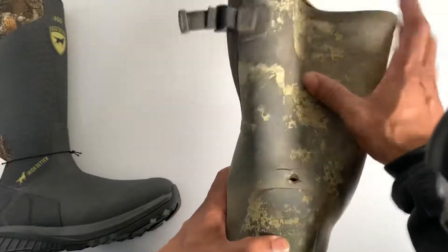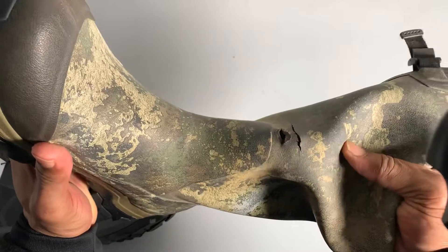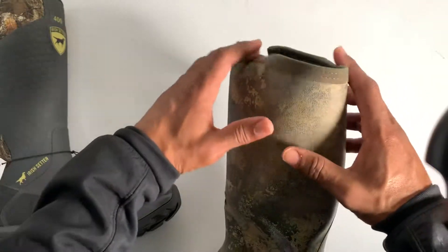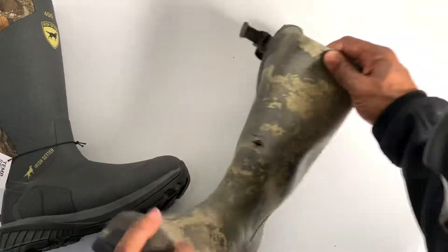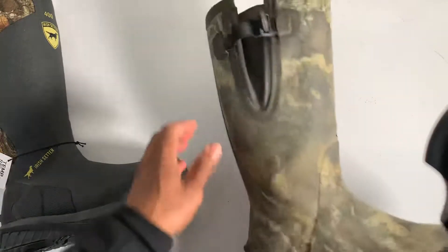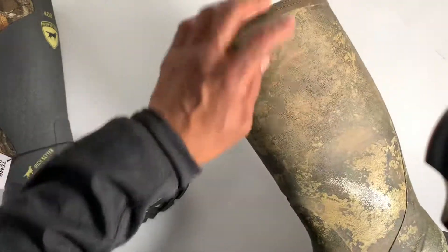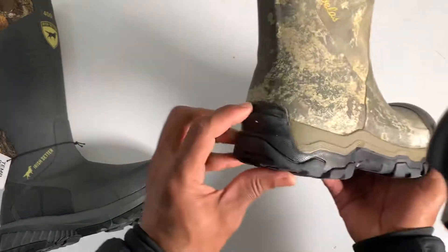But this is the problem I ran into with this boot. When walking in the creek I would get so much water in my boot — it's right in the middle, just from where it creases. Because of this boot being so wide at the top, whenever I put my pants inside the boot it would bunch the boot up, and when I walked it would bunch and it cracked right in the front. This is one of the things I did not like about this boot. It even wore a mark on my leg where it rubbed.